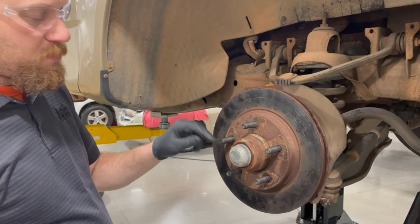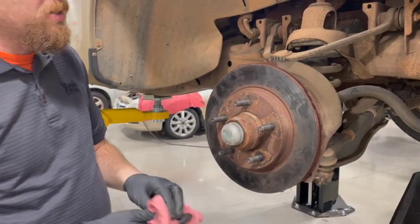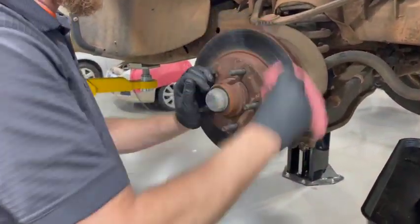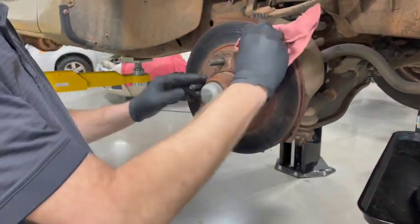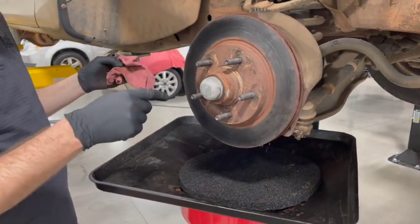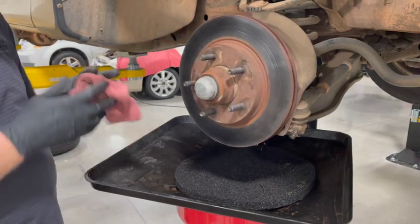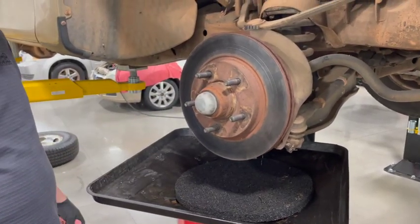You have one repacked and serviced bearing. Make sure to be very diligent in cleaning up afterwards — get a little brake cleaner on a rag and clean this rotor up, because any greasy fingerprints on the rotor will contaminate the brake pads. Do the outside, do the inside. Spray it off with brake cleaner one last time, then you can reinstall your caliper and brake pads. That's how you would service a conventional style serviceable wheel bearing.